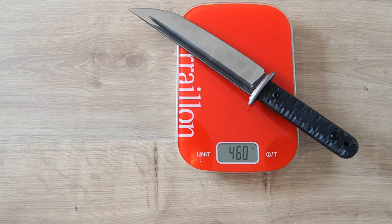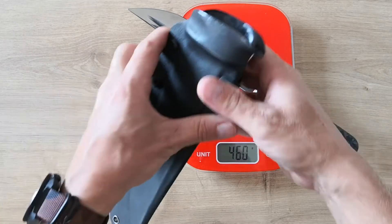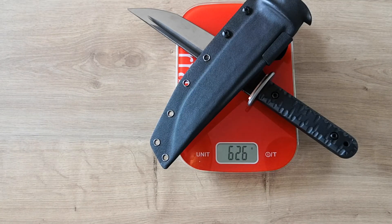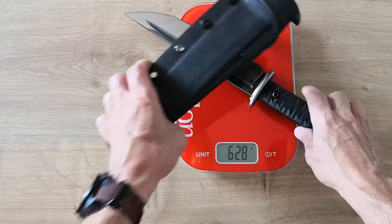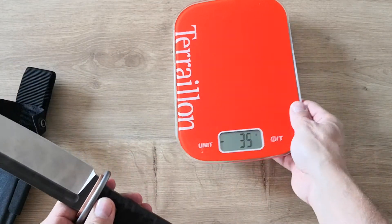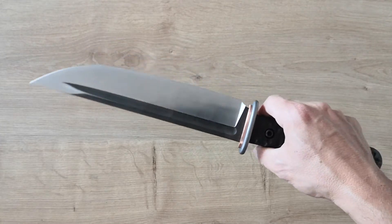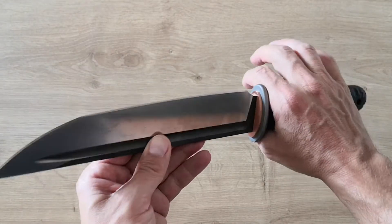The weight is 460 grams for the knife alone, which is not too heavy for a knife like this. With the sheath we're at 626 grams. At the end, if you love knives, you cannot be insensitive to this one — it's a beauty.